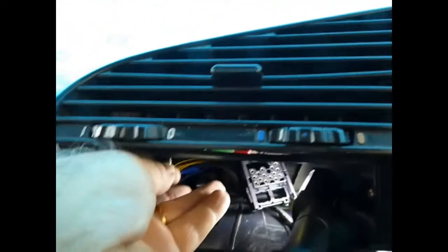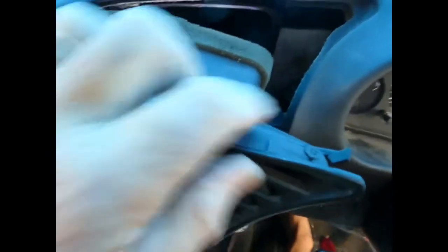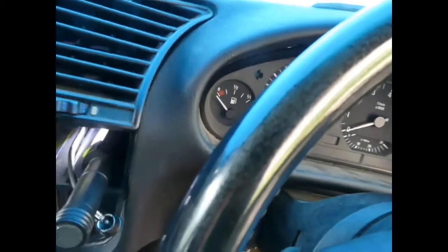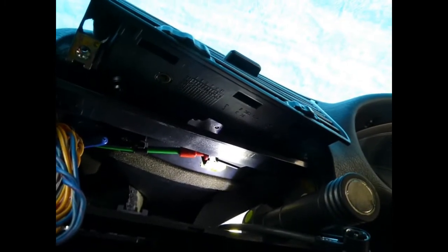It's actually a lot easier to do when you're not trying to juggle a light, a camera, and point at things while doing the job. So now I'm going to put this back in, this corner first. The front of that has to wriggle into the air duct, so I'm going to put the camera down and use both hands for that. And that actually slid in surprisingly easily using both hands to do it.